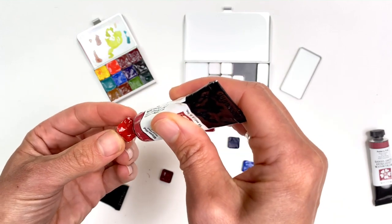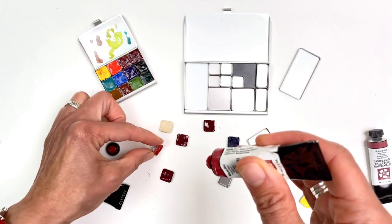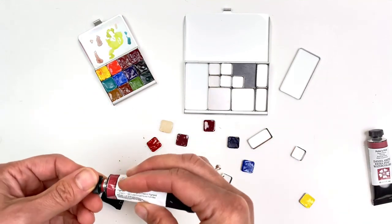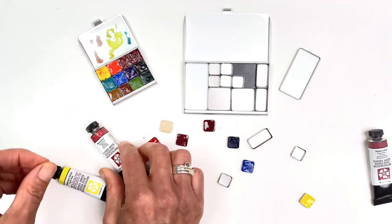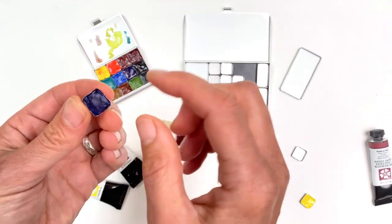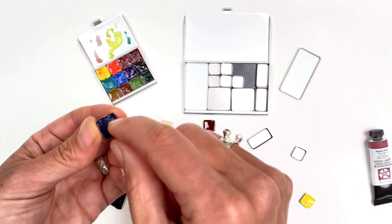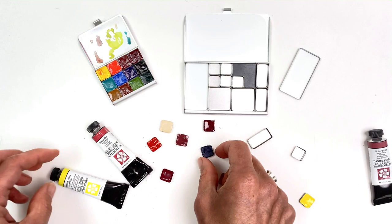Some paints will crack a little bit more than others in their pans — they're a touch more brittle. This includes French ultramarine, sometimes lunar earth or lunar black. If they do start to shrink or fall out of the pans, you can add a little paint to the bottom to kind of glue it in, or sometimes on the first fill I'll add a touch of glycerin.